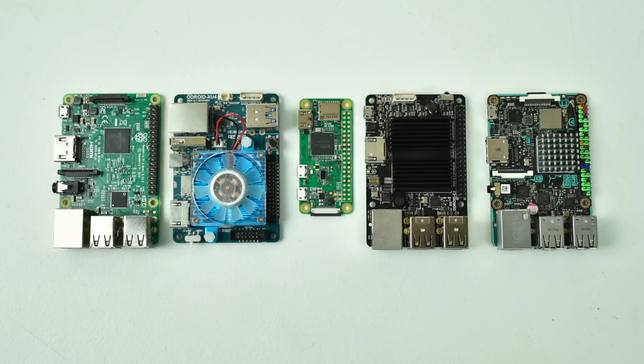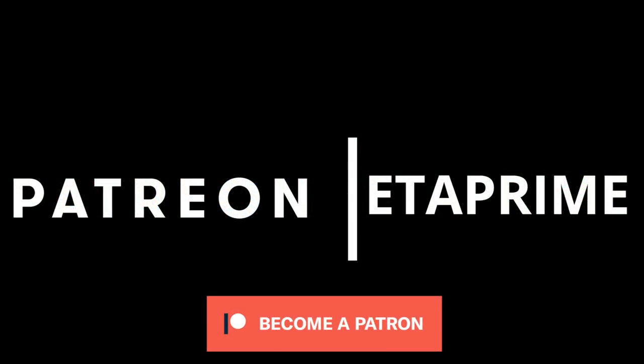Really appreciate you guys watching. If you could, hit that like button and subscribe. And like always, thanks for watching. Real quick — I just wanted to remind you that I do have a Patreon, and if you're interested in helping the channel out, I really appreciate it. I also offer monthly Patreon giveaways, so go ahead and check it out — links in the description.